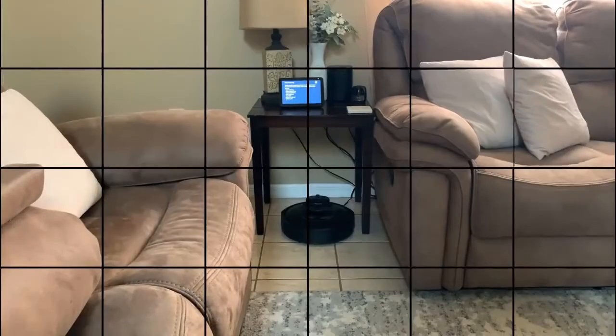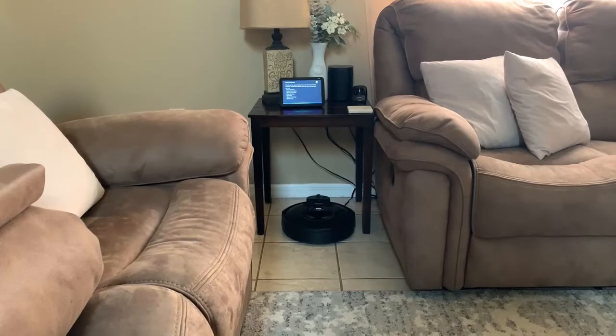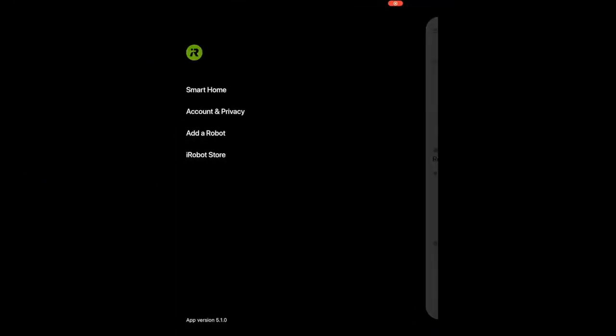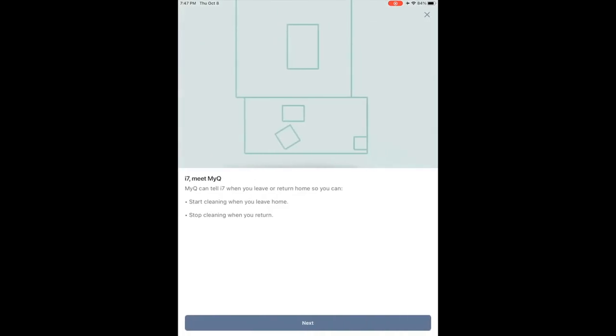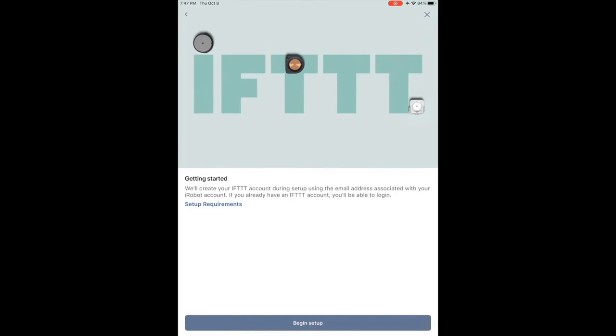I forgot to clean the chips up under the desk again. Hold on one second guys. Alexa, can you tell Roomba i7 to clean under the desk again please? Your Roomba can also communicate with your smart door locks, thermostats, garage door openers, and other select devices to start cleaning when you leave the house and stop cleaning when you get home. These routines are designed to fit your ever-changing lifestyle and schedule, and are all powered by IFTTT.